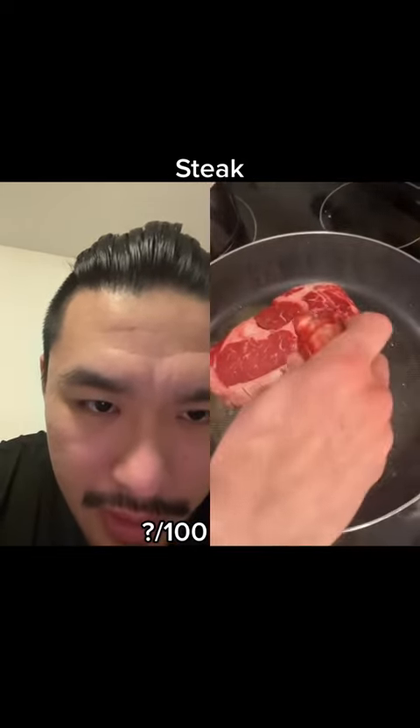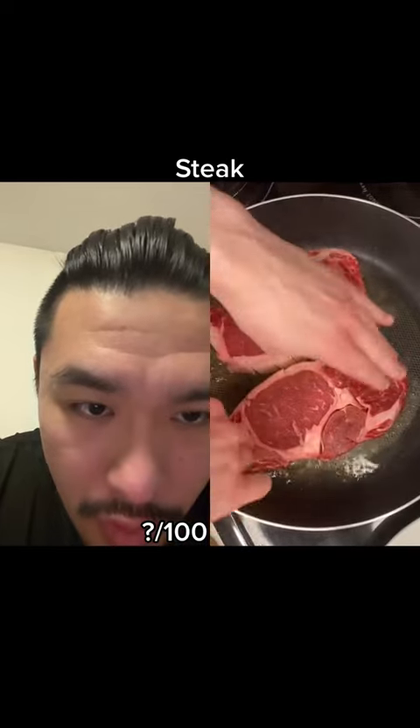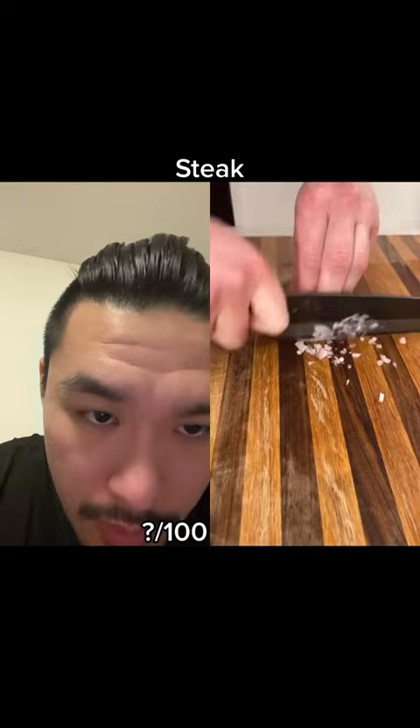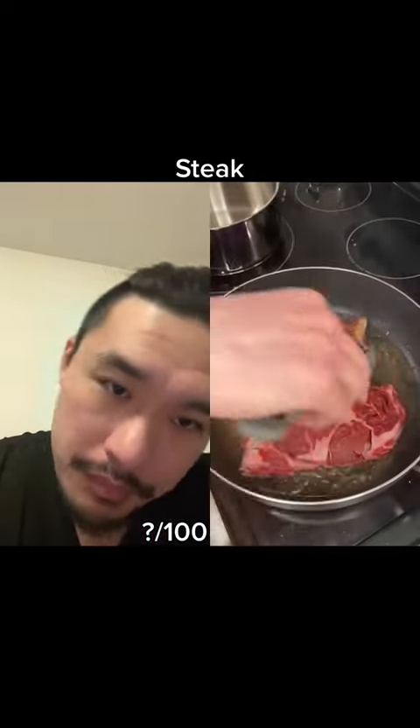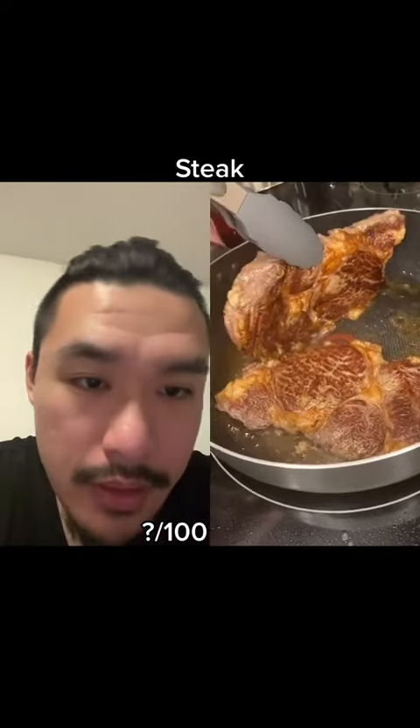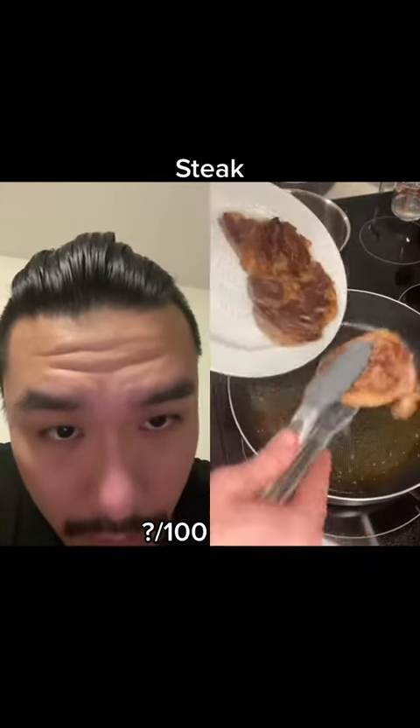He's spraying the oil on there. Hope he moves it around to get a nice sear. Chop's pretty good. Bald spot in the middle. Yep, bald spot in the middle. Good otherwise.